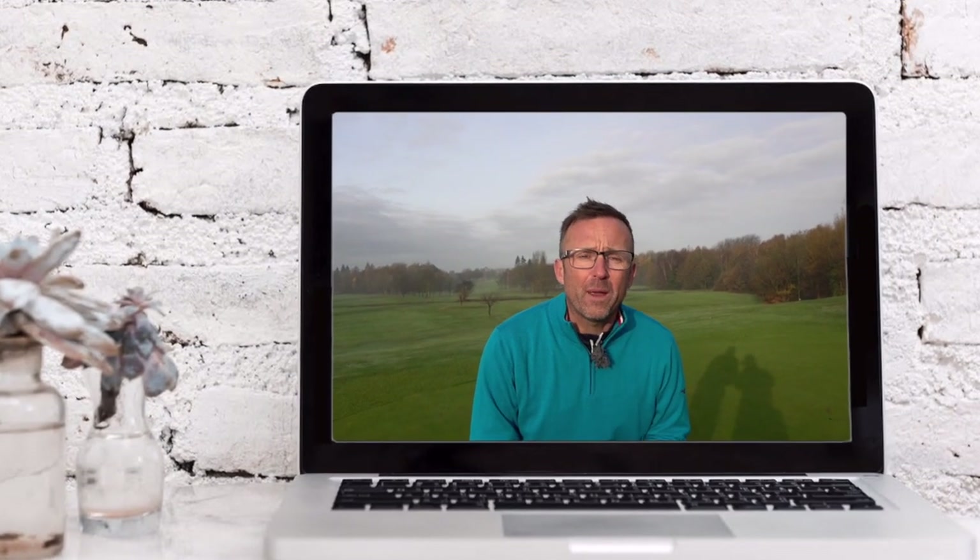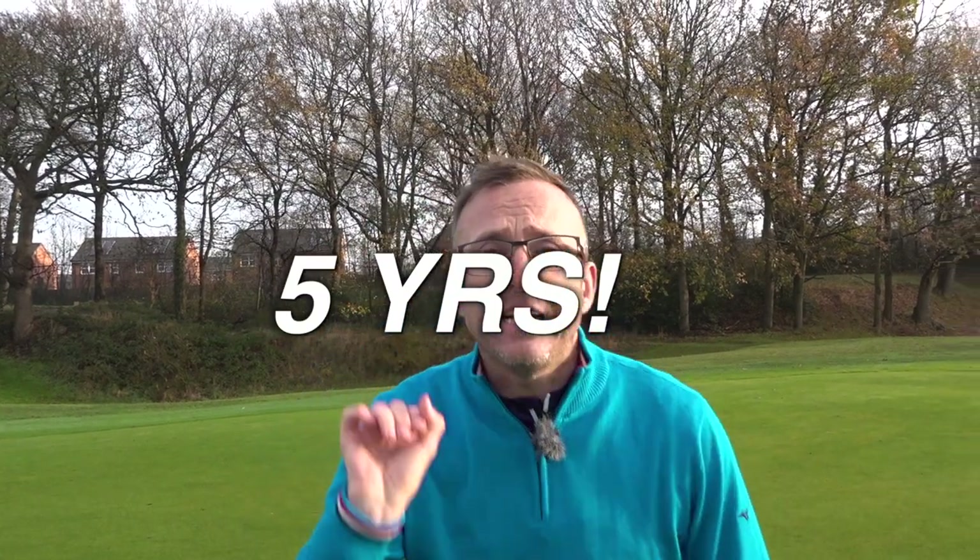Welcome to the YouTube channel. Today is a belter — we have got a bang of a video you need to watch all the way through, because you're going to learn from it. I am Liam. Are you ready for this? I have had a slice block for five whole years, and I've found it hard to play golf to my potential.